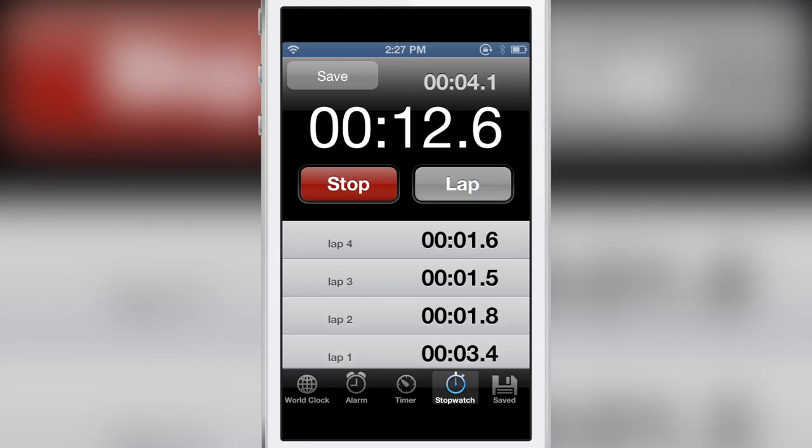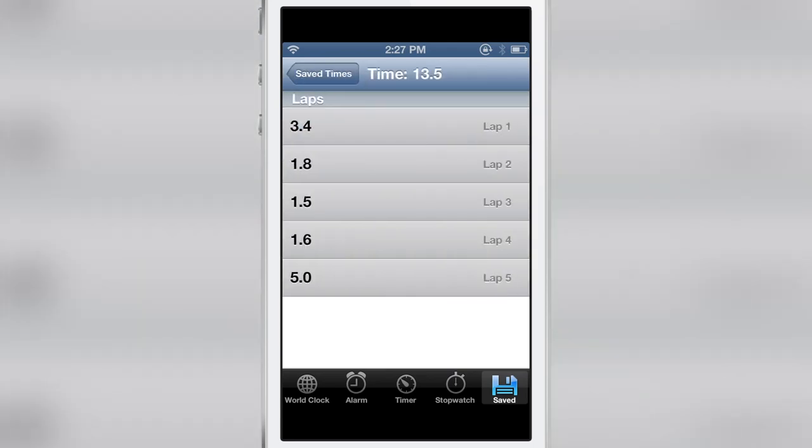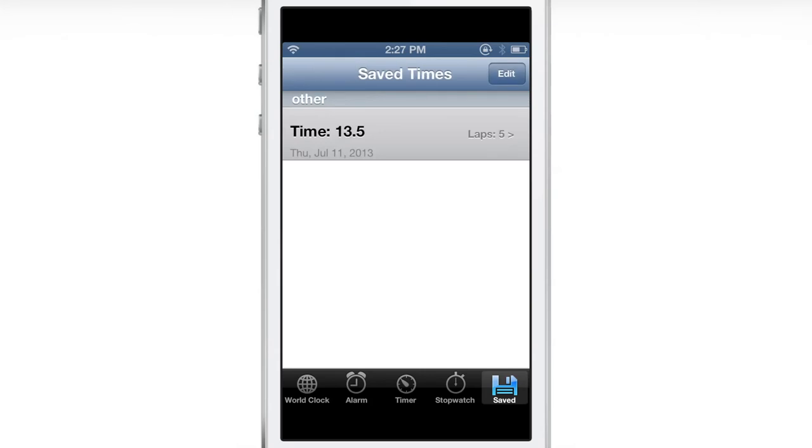Now once I stop the stopwatch, you'll notice the little save button in the upper left-hand corner light up. I can tap that save button, hit the save button in the bottom right-hand corner, and then you see all my times there. I can actually tap on those times and view the individual laps, so I can save those and view them later.